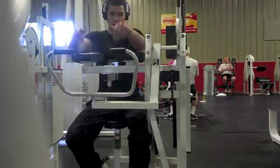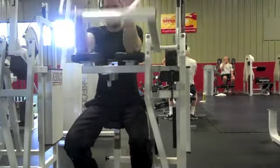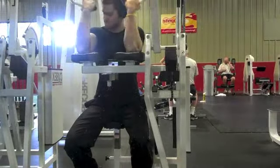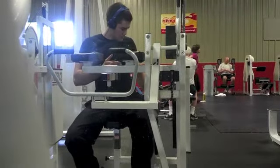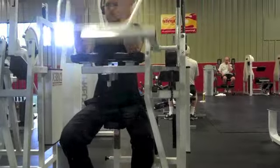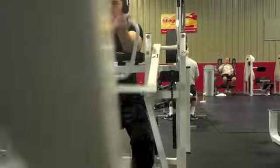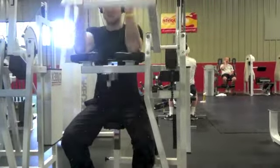Right here I'm doing preacher curls on a machine. I do a lot of sets for this exercise — I did six sets. I'm just trying to burn out the biceps, so I'm constantly changing the weight with barely any rest time in between. I found that this exercise works mostly the inner part of the bicep, which is the short head — something I need to improve.